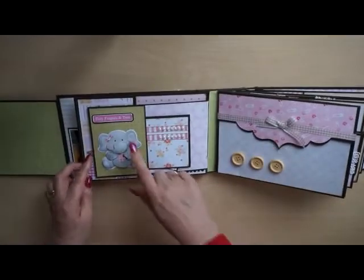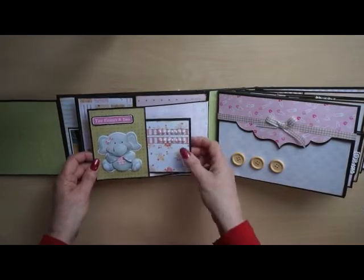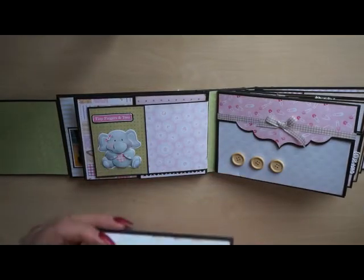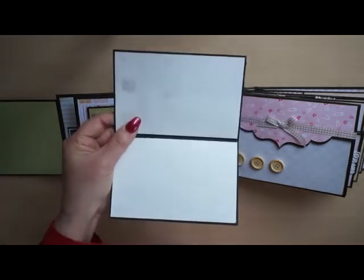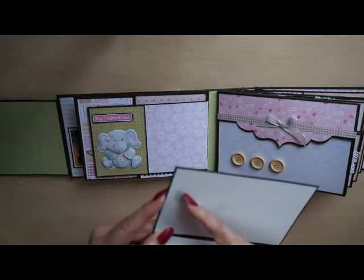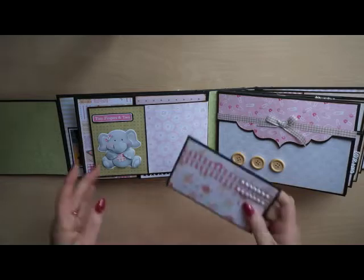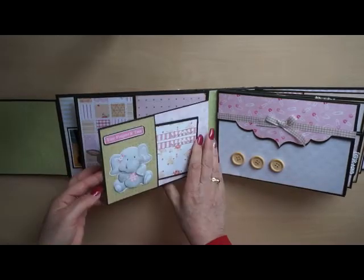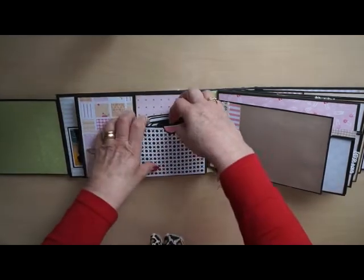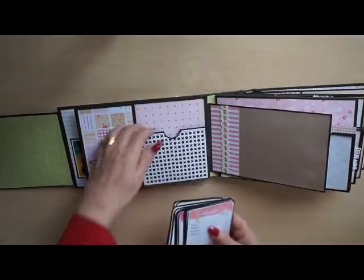The next page has a lovely little elephant — I first cut it in 3D. There's a little booklet; it made some spots of glue, but there will be a photo on top of it so it won't show. There's also a magnet flap with a place for a photo inside a pocket.